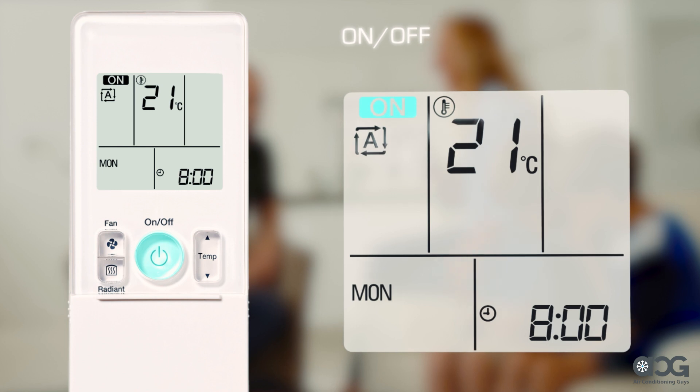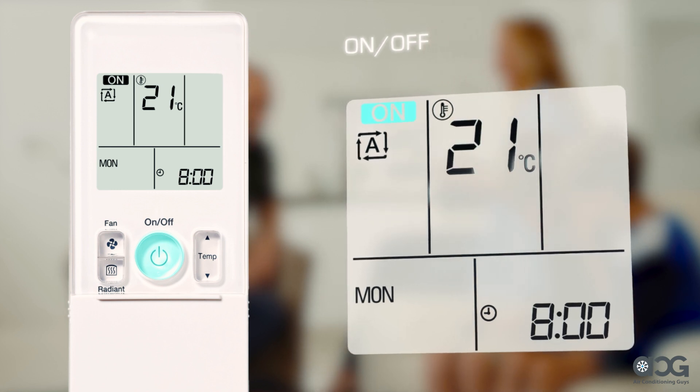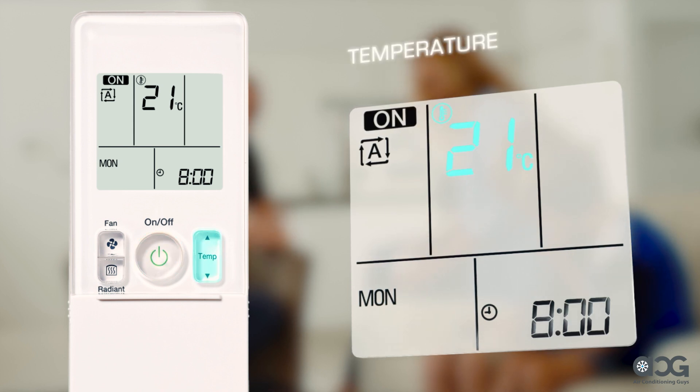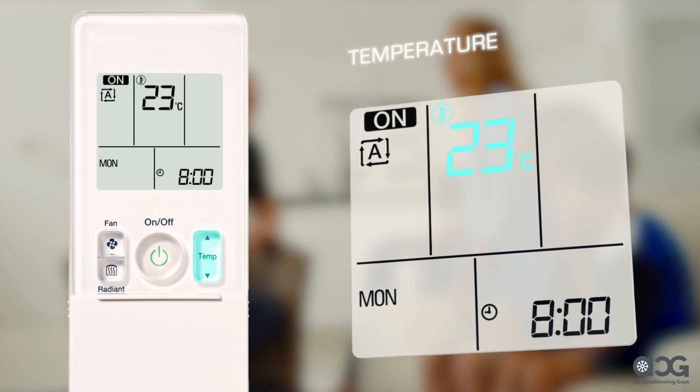The on/off button is located in the middle of the controller. Simply press the round button once to start or switch off the unit. To change the temperature, use the temp arrows to raise or lower to a temperature that you desire.